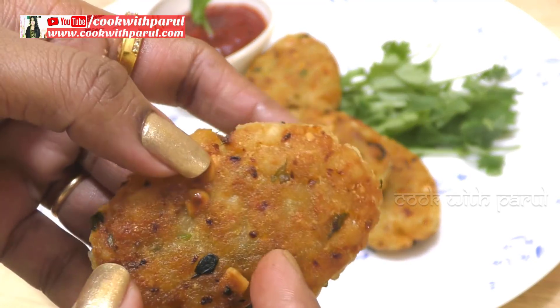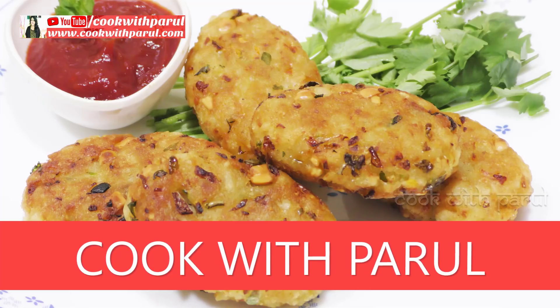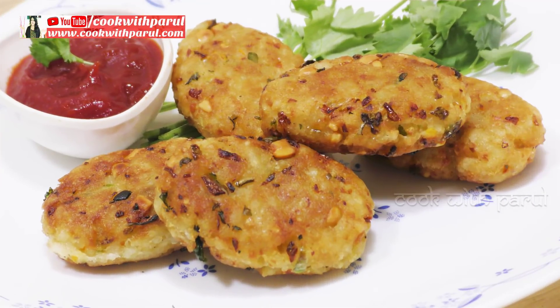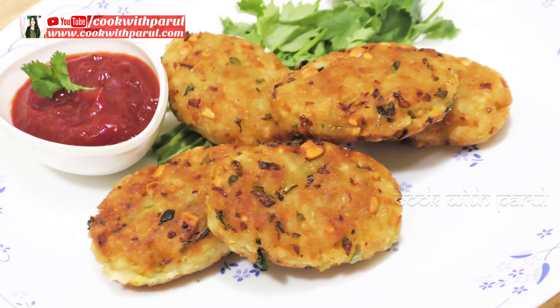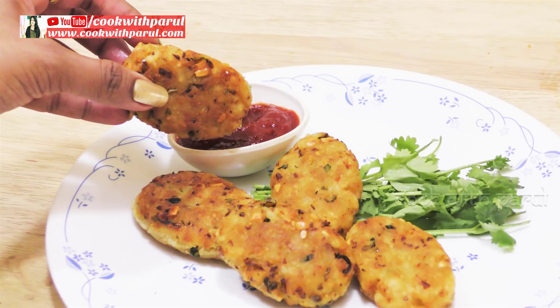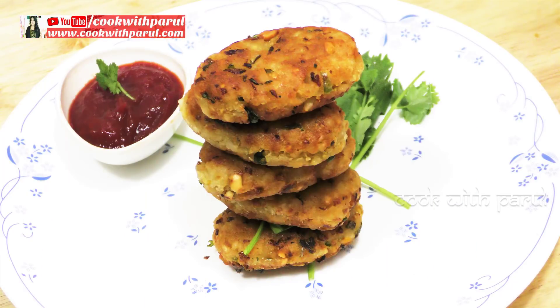This is so crunchy and crispy. Look at this! Hi everyone! I am Parun. We are worried about what to make, so today I am making a recipe. It is a very big recipe. It is very healthy and so tasty that you will never forget this recipe. This is a special breakfast recipe.